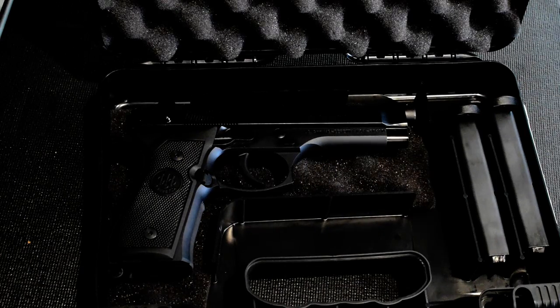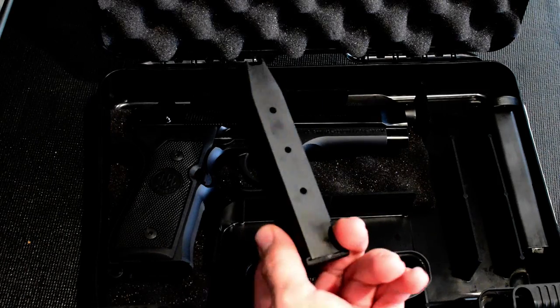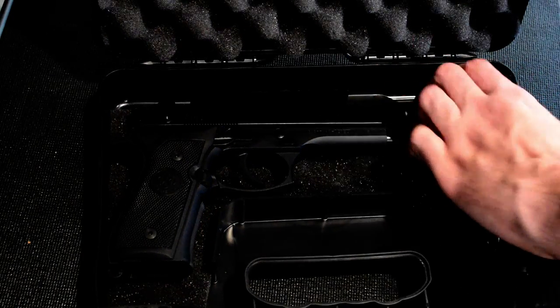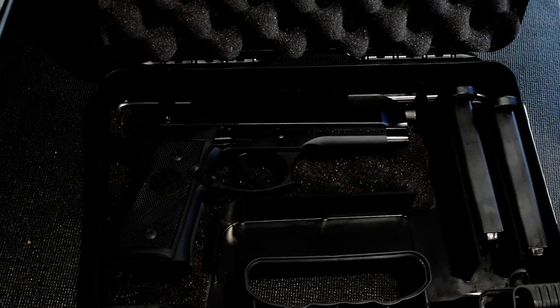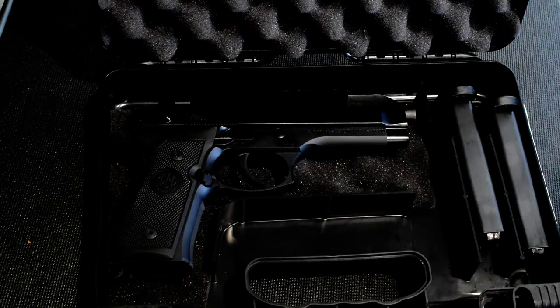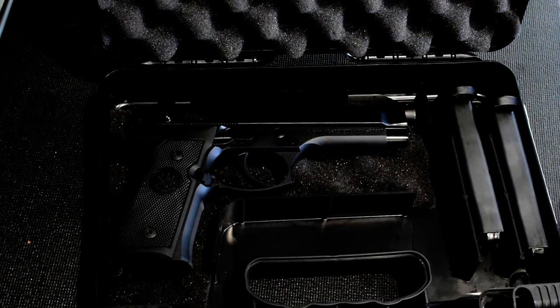I do not regret one bit going with the M9 Beretta — it is absolutely awesome and beautifully made. I'm really eager to take it to the range; it still has not been fired yet, and I've only had it for a few days. In the case itself I got two 15-round magazines with the pistol, along with some manuals, advertisements, and warnings, which I'll cover in more detail. This is essentially what comes with this particular 9mm Beretta M9.